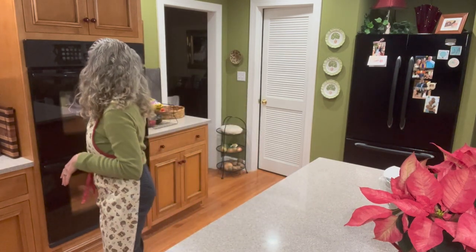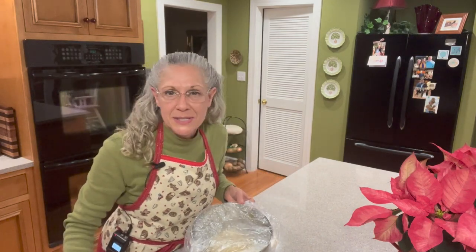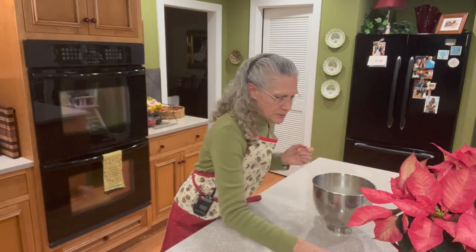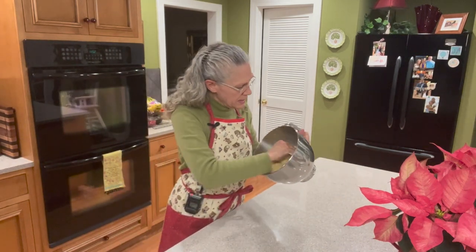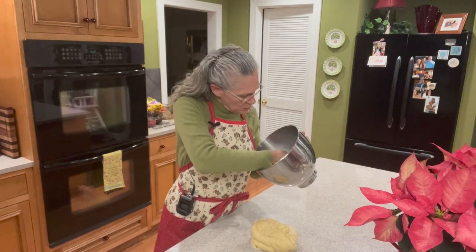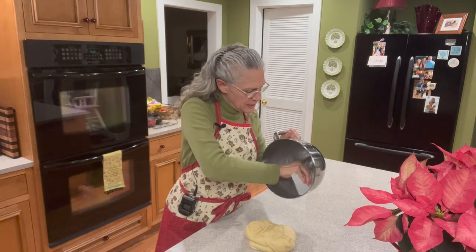Our buzzer is about to go off — our dough has been rising for an hour. What I failed to mention while I was still all freaked out about the mixer incident: when I let it rise, I cover it with a shower cap. If you watch many of my videos, you know about the famous shower caps. We'll take that off now and get our dough out onto the counter. We don't need flour on this — that would just add more flour to the dough and make it a little tough, so no extra flour.